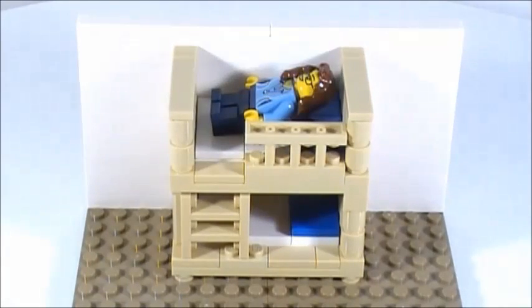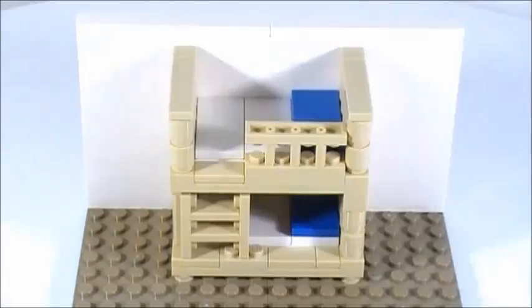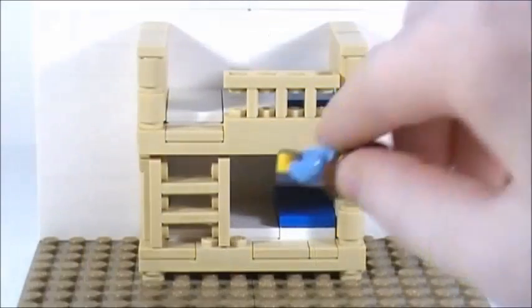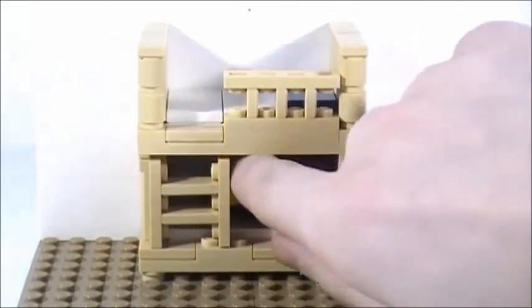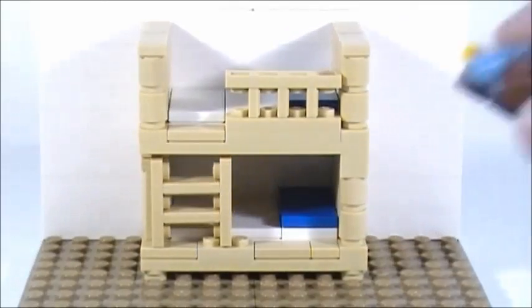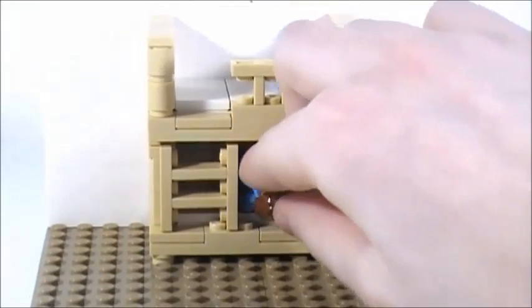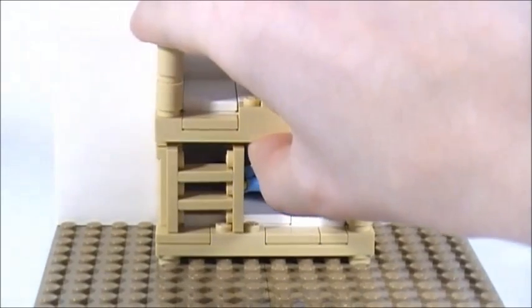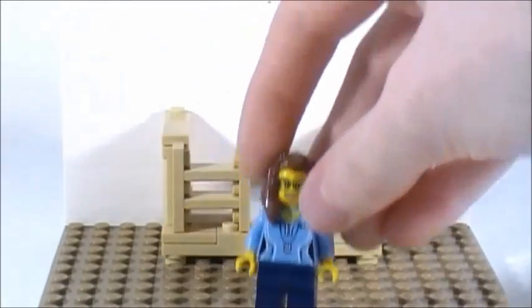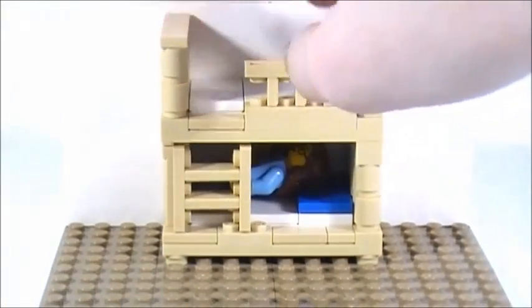There's plenty of room for my Brick Chick minifigure to fit up there, so it does fit full-size Lego minifigures. And of course it does fit the little kid minifigures too, which is pretty cool. I forgot — the top of this actually comes off, and you can easily fit a minifigure in there and put the top back on, even if you have very big fingers!